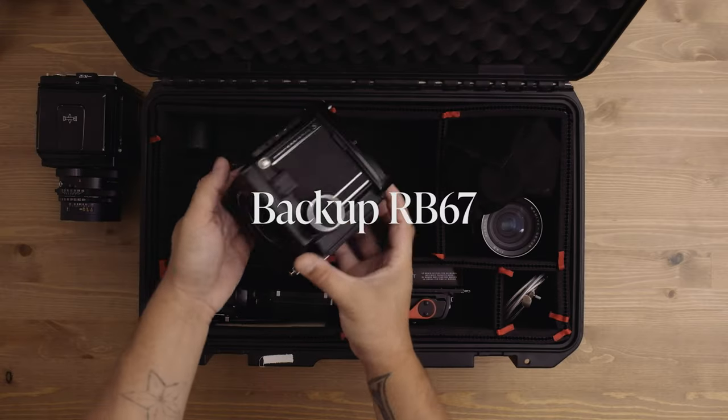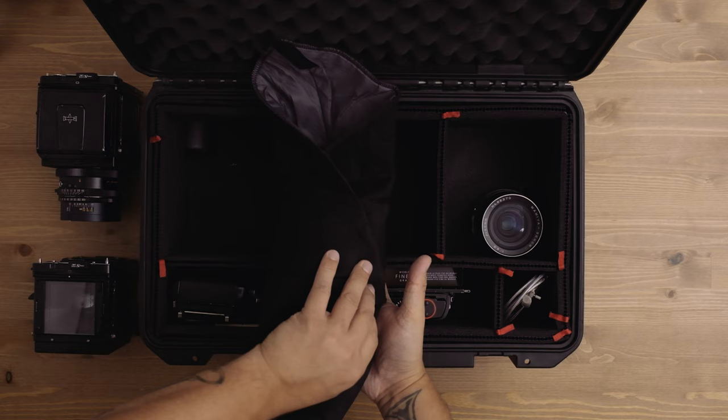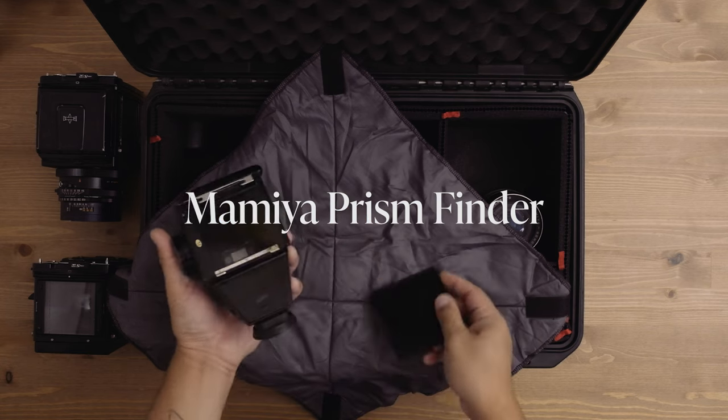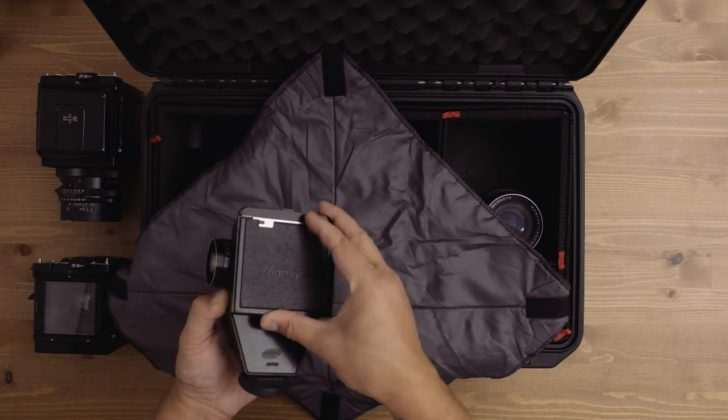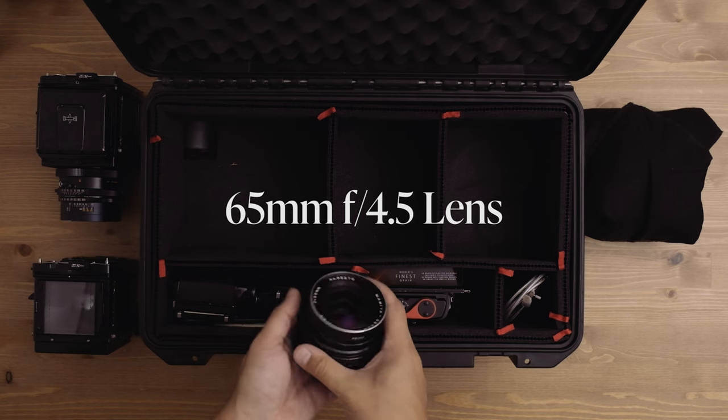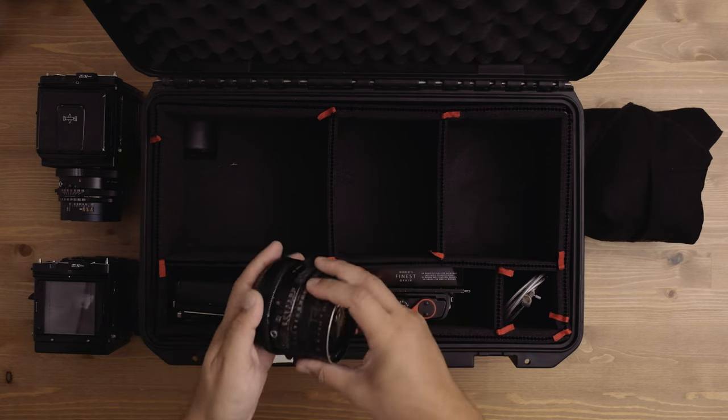I have a second, bare RB67 body as my backup. I'm typically using a waist level finder when shooting with the RB67 because there's nothing quite like looking through a waist level finder into ground glass when shooting film. But there are times where having a prism finder is necessary — this metal and glass behemoth is a prism finder with a very accurate meter, so I can use the camera at eye level, which is helpful when shooting things up high. It's massively heavy, though. I also have a 65mm lens, which is about 35mm equivalent — pretty much my favorite focal length to shoot with, especially for showing context in the frame.